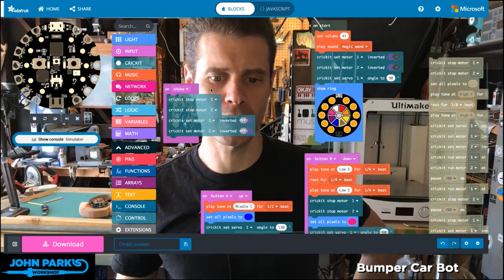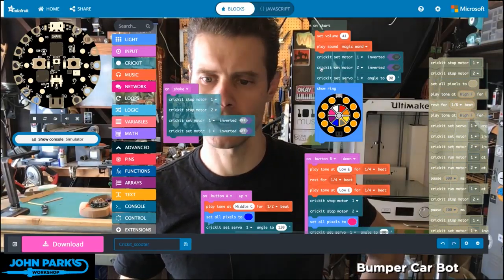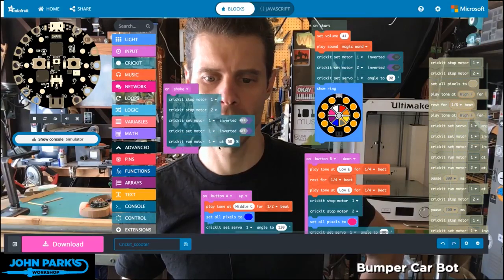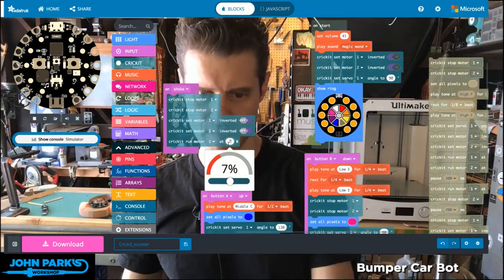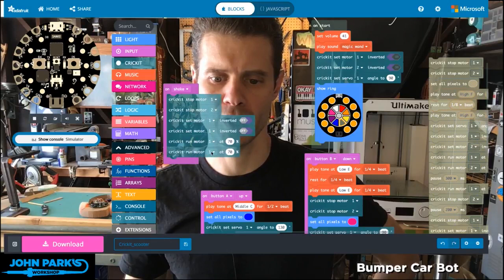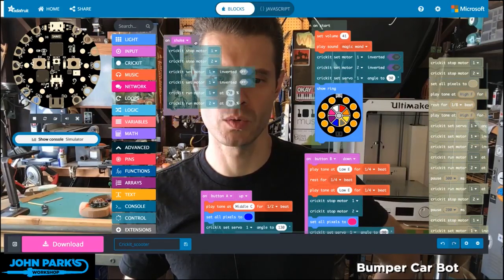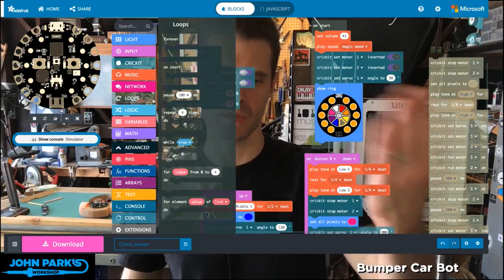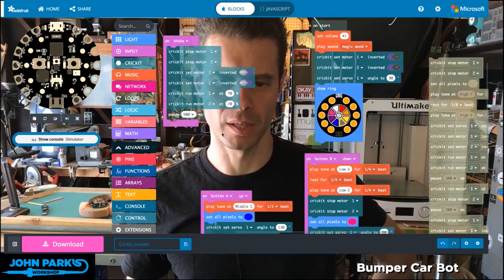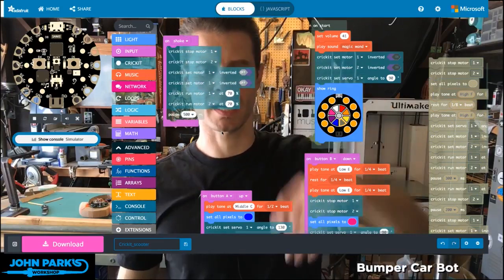Okay, now that they're inverted, I'm going to run them. So under Cricut, set run motor 1, and I'll go to about 70% speed. Duplicate that — same for motor 2. And now I'm going to have it pause for a moment, which means it'll let that run. So if we do, let's say, half a second — that's 500 milliseconds — it's going to back up for half a second.